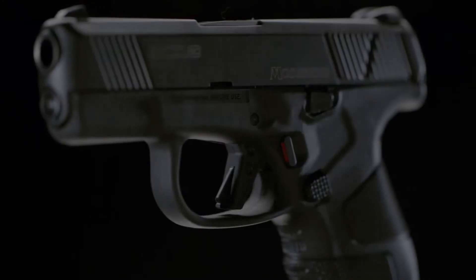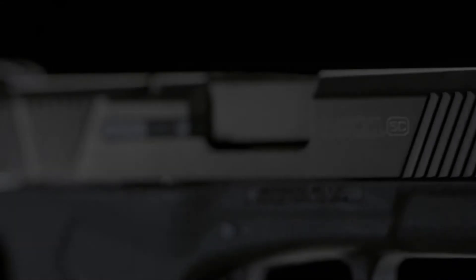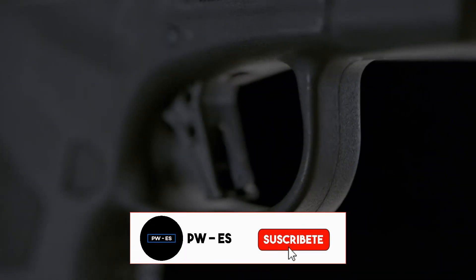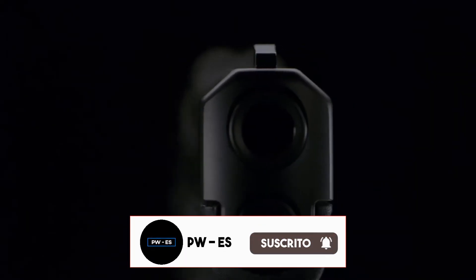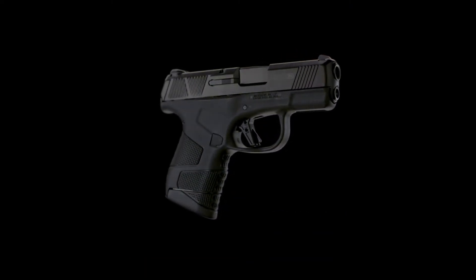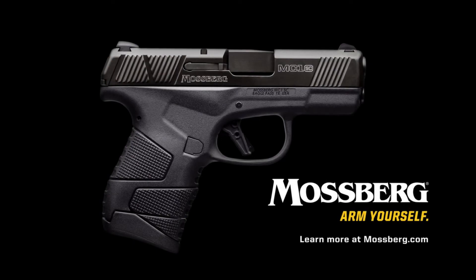There's also a model available with a reversible cross bolt safety. That's the MC1SC from Mossberg — a feature-packed subcompact handgun designed and engineered to be the ultimate concealed carry pistol. For more information on the MC1SC subcompact 9mm pistol and other Mossberg firearms, visit mossberg.com.